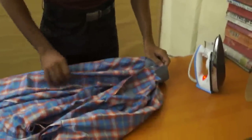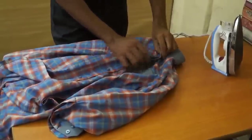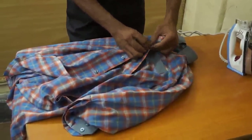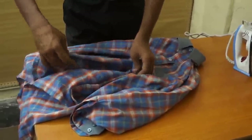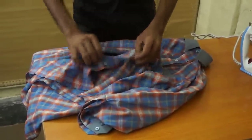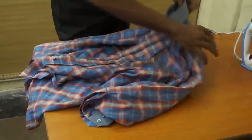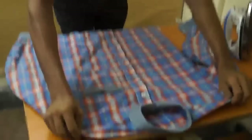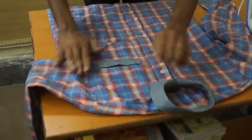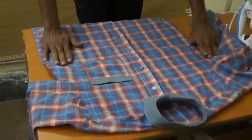Now close the buttons — I am closing the buttons. Now this is the front and this is the back. We are pressing the front — just clear the wrinkles of the body of your shirt.